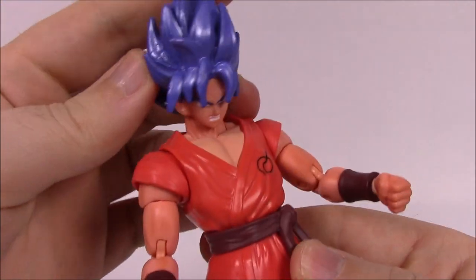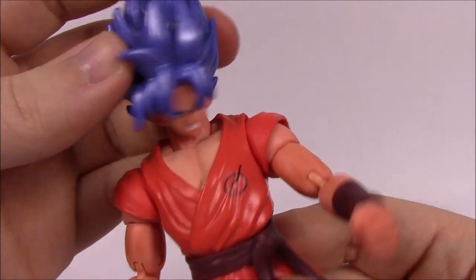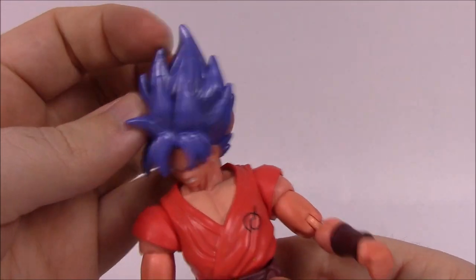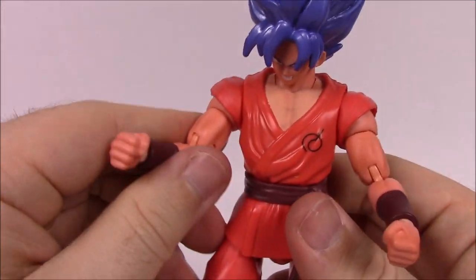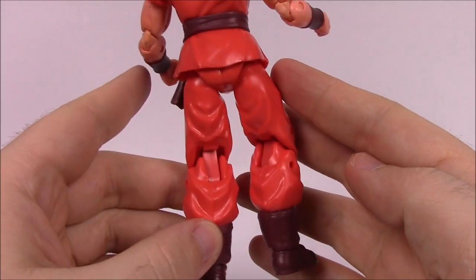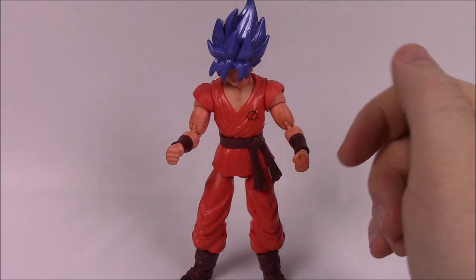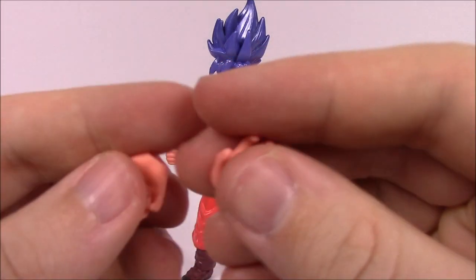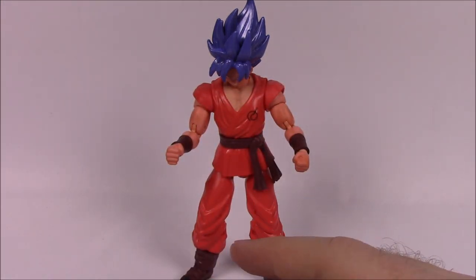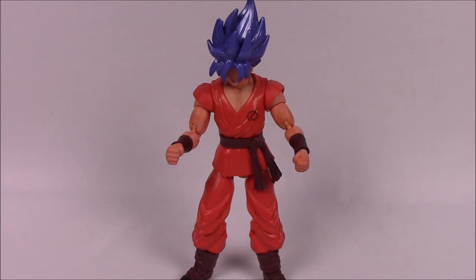His head has a movable neck joint which makes it a little wobbly. Movements are otherwise the same as previous figures — gi arms move with the shoulders, bicep twist, double elbow, hand twist above the belt, hips, single knee, and foot. For accessories: open hands in the orange-tint color to match the figure, and for the Kale build-a-figure he includes Kale's right arm plus an open hand for Kale.